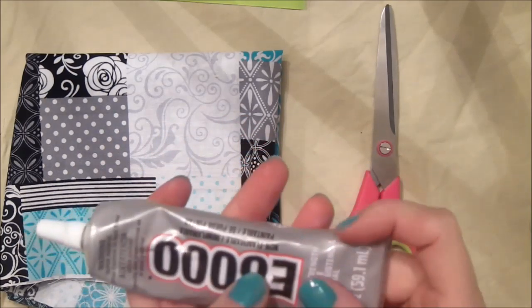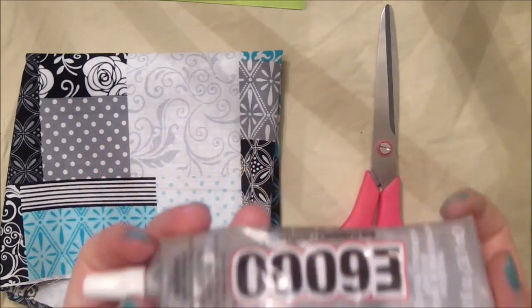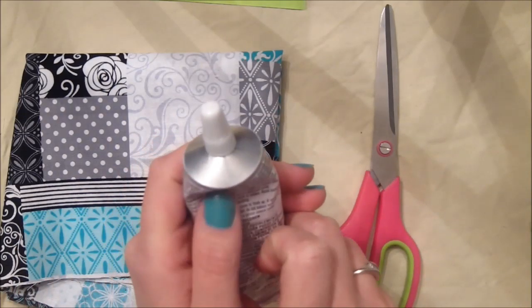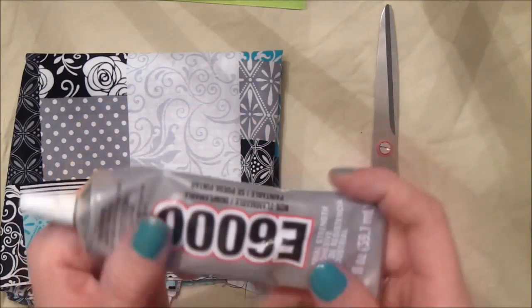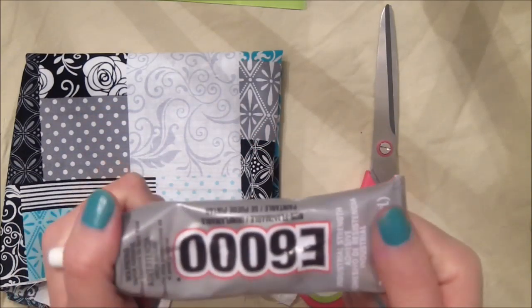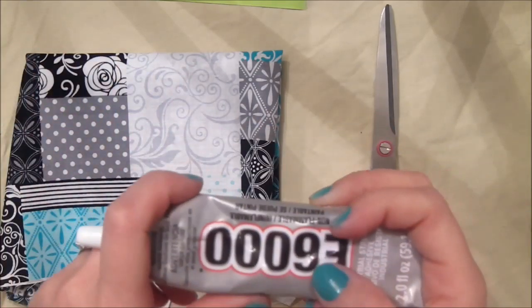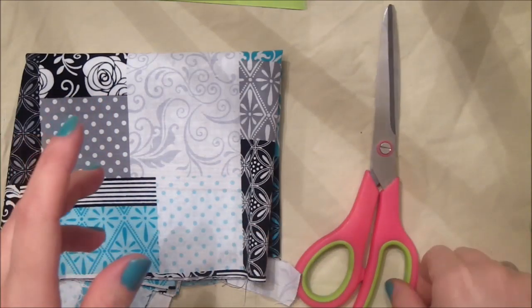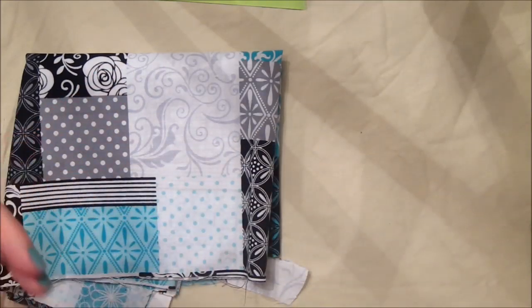You'll need some glue. I can't really recommend the glue - this is the glue that the blog called for so this is the glue I got. I did notice that this has a possible cancer agent in it, so I would limit your exposure to it if you can. I'm sure any other type of glue would work but I just got the one they said to use. You'll also need a pair of scissors, some fabric, and in my case because I have this hook, you will need some pliers or wire cutters.